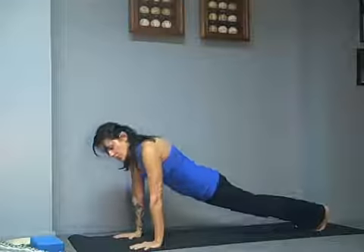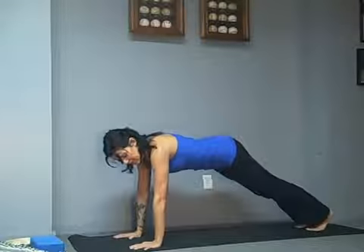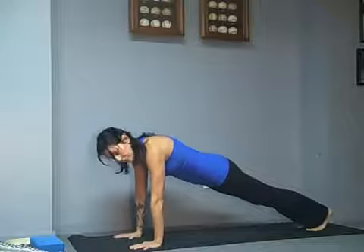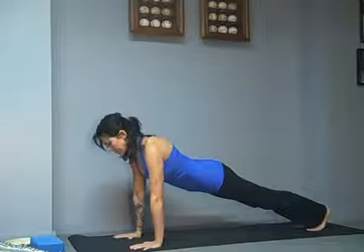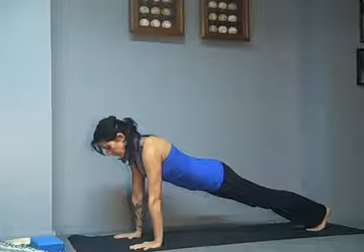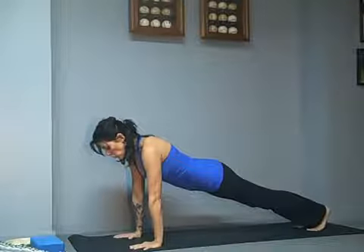Don't sink the hips. Don't lift the hips — keep one nice line. You're pushing back through your heels, out through the top of your head, pushing the floor away, and holding. Big quad strengthener. Big abdominal strengthener. Wrist opener.